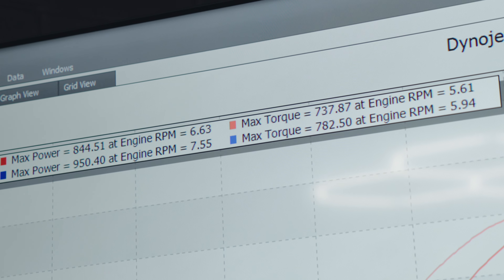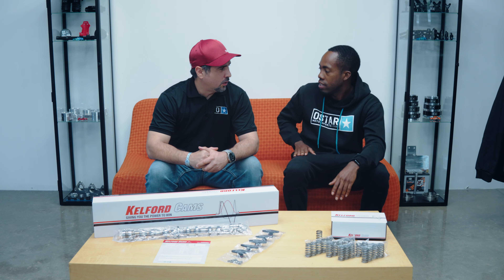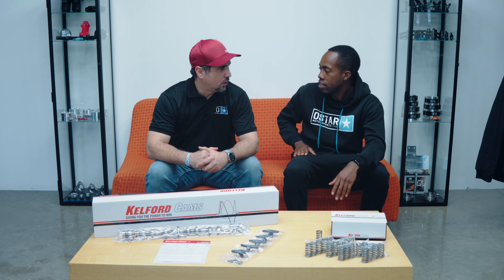There you have it guys — proven results for a component that works amazingly in the field. Kelford just released these cams and we do have an abundance of them in stock, along with their springs and retainer kit and other Kelford products ranging from B58s all the way to 2Js. If you have any questions on any of the Kelford products, feel free to reach out to us at ostarmotorsports.com. Thank you so much for following and subscribing — we'll see you guys next time.